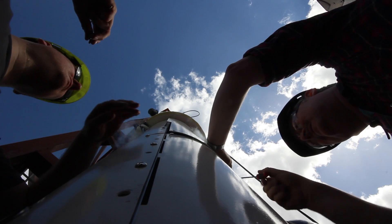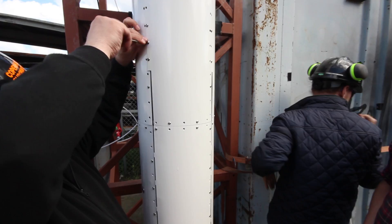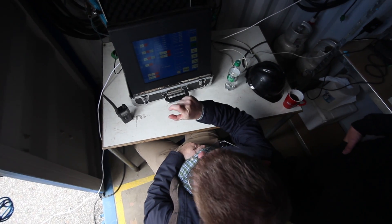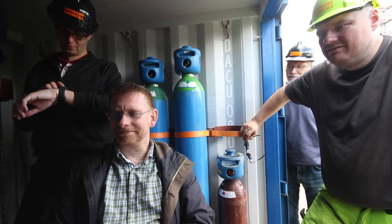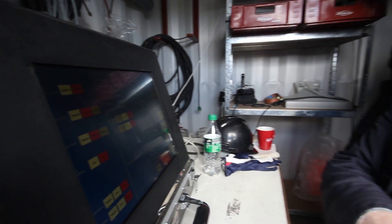To complete the simulation of launch with a cryogenic engine system, the oxygen tank contents are evacuated through the engine by opening the main oxygen valve. As the liquid oxygen has been substituted with liquid nitrogen, there's no fire hazard.